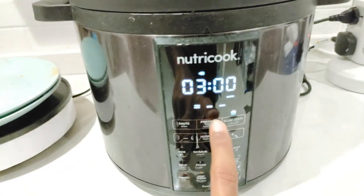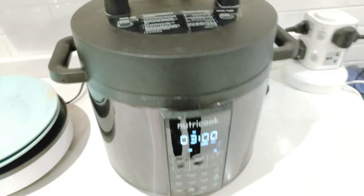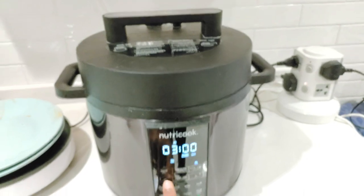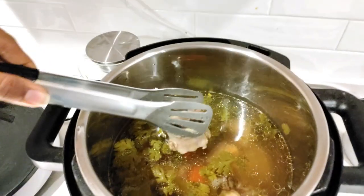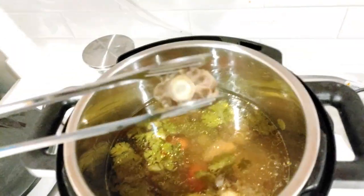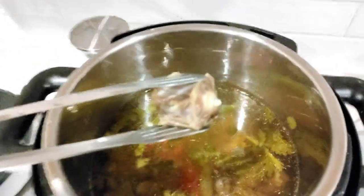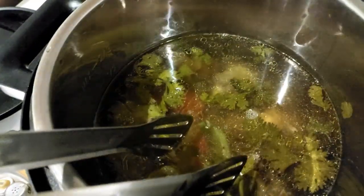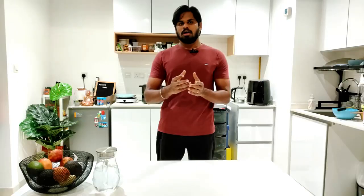If you have a normal pressure cooker, you can add a whistle to the sink. Just 2 to 3 minutes — I am going to add 3 minutes. The soup is ready. This is a very nutritious taste.